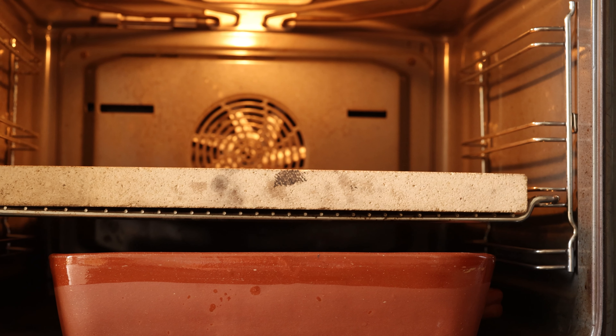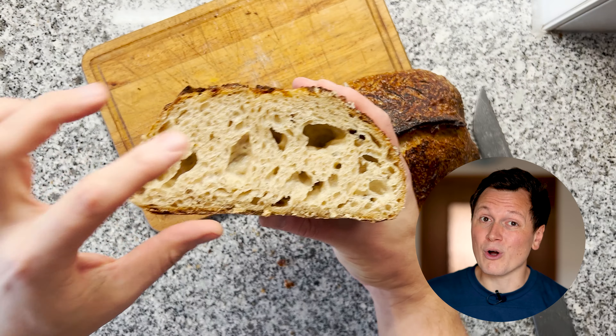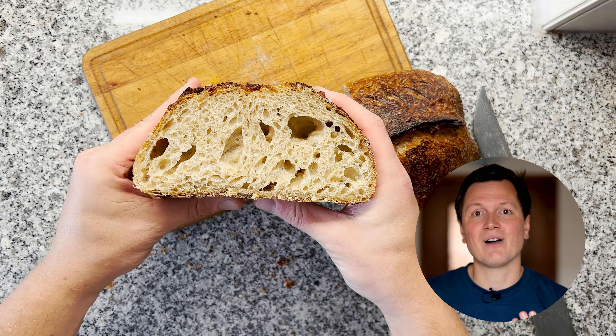The next morning, I started to heat up my oven to 230 degrees Celsius. I baked the bread using my cheap German oven setup. And wow — the bread turned out really, really nice. It had beautiful oven spring, a nice ear, and it was so fluffy. It has all the characteristics of an excellent bread. And now comes the big question: how is this bread going to taste?